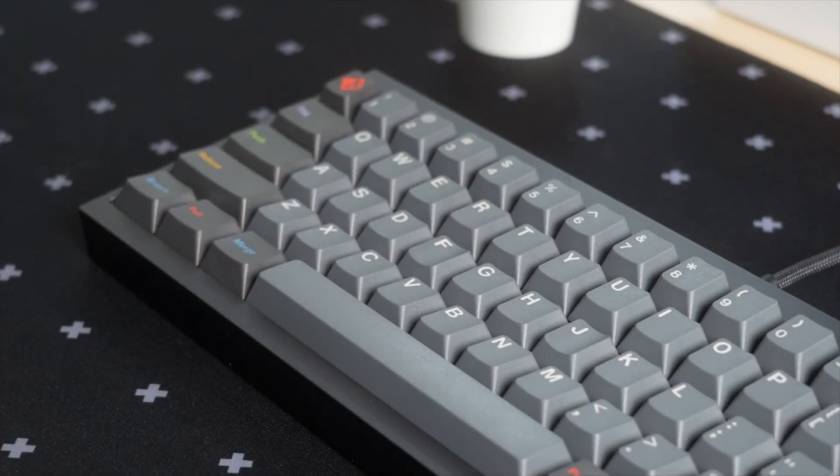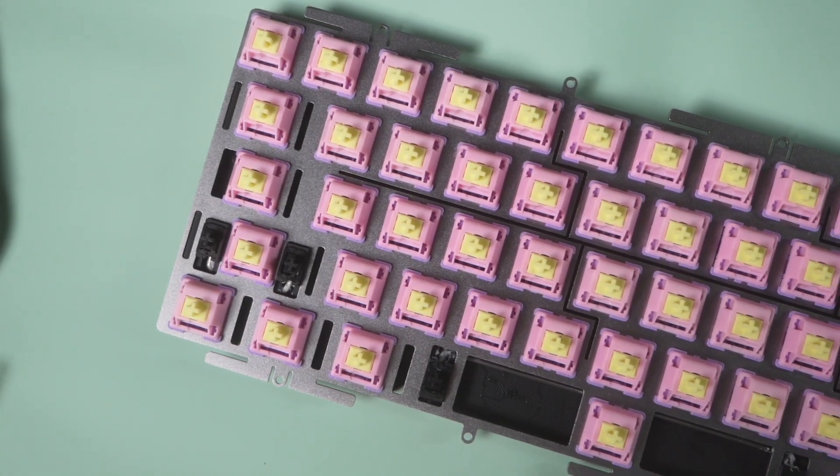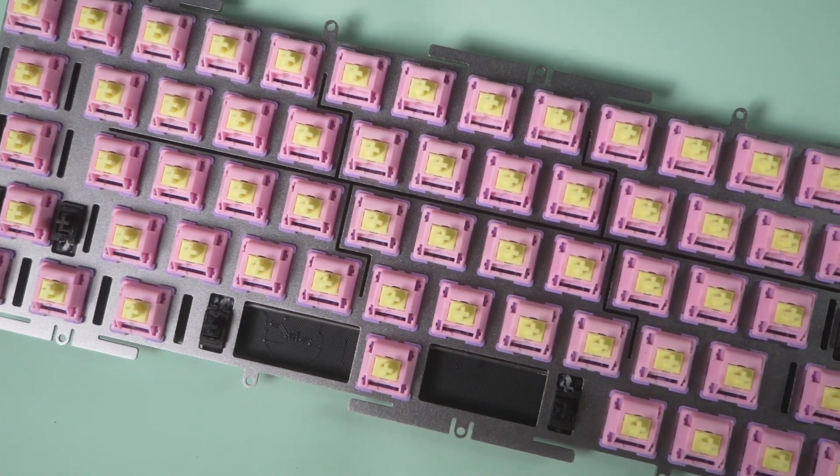Throughout the build, it surprisingly went quickly and smoothly. However, I wouldn't recommend using a carbon fiber plate, especially for first-timers. The switch cutout was too tight — the process of installing and removing can be very uncomfortable and might damage the switches, and even worse, the PCB.